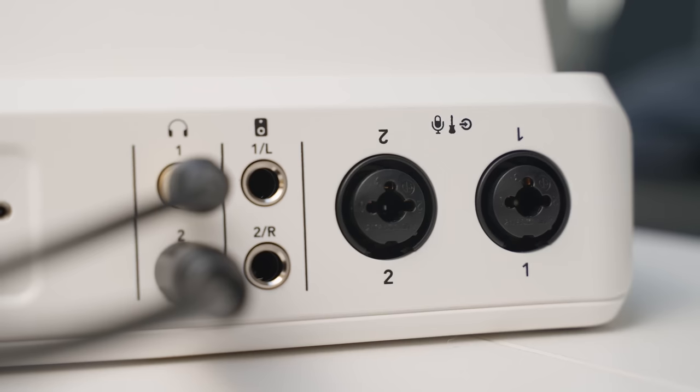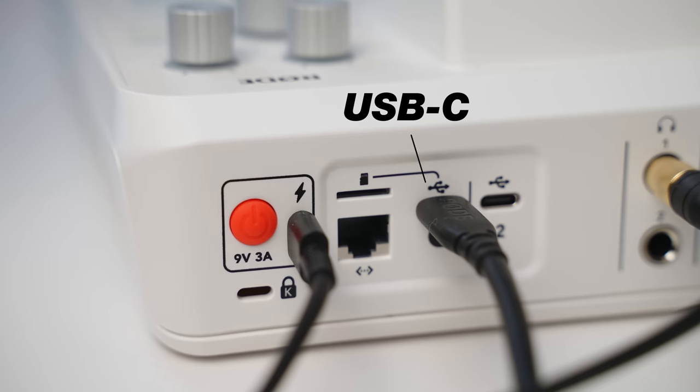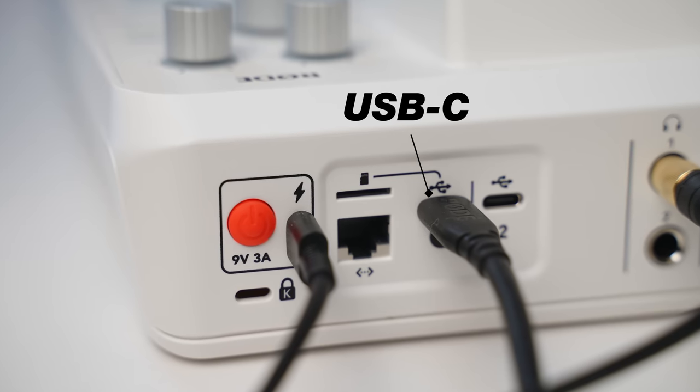To be honest, I didn't think I would actually like this RodeCaster Duo, but after getting my hands on it, I absolutely love it. You can record with two XLR microphones, and you can also connect a third USB microphone as long as it's one of the newer Rode mics.